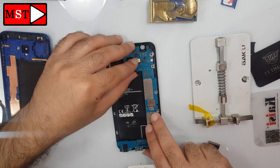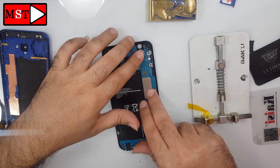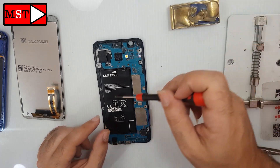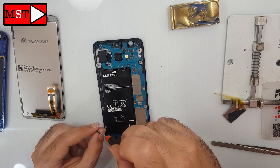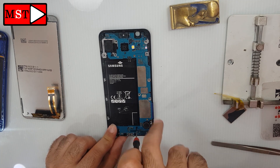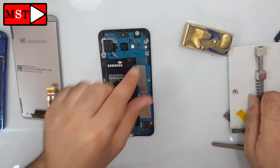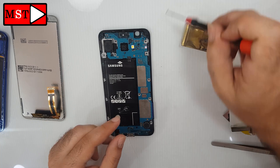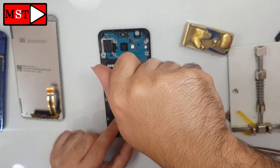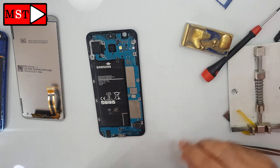I'll stay for a little while and then continue with the video. As I told you, you need to assemble the device and test it. I already did this and everything was good. I removed the SIM card just so you know I'm not lying — it's better to test the device before full assembly so you don't have to do the job twice.